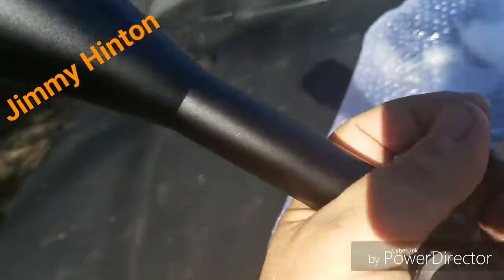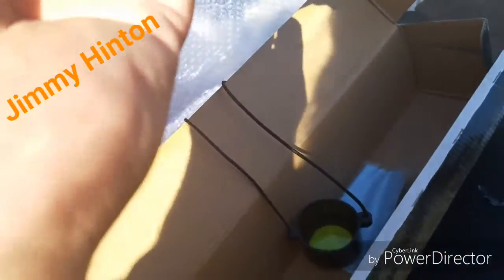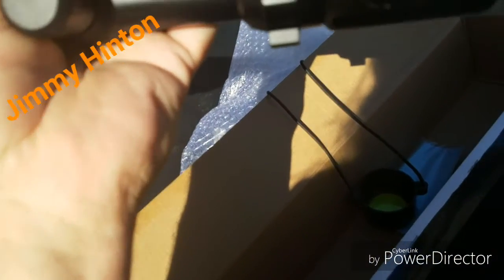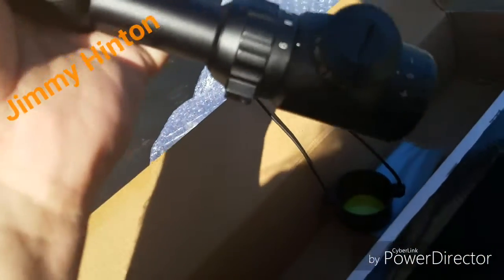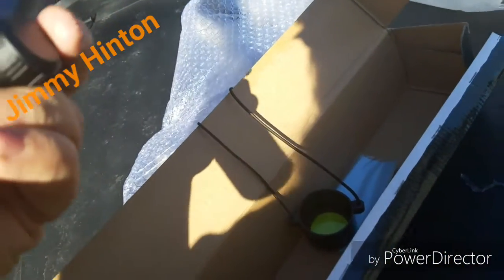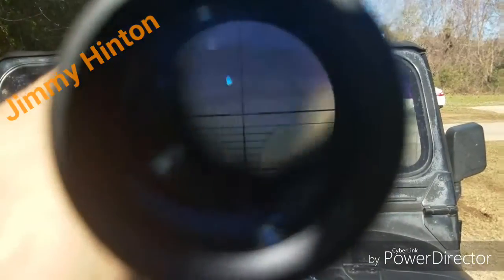Got the parallax on the end of the scope. Got the 6x24 magnification, which y'all have probably seen these before. Got the adjustments — windage and elevation. I can't get this right to save my life, I'm on a phone.